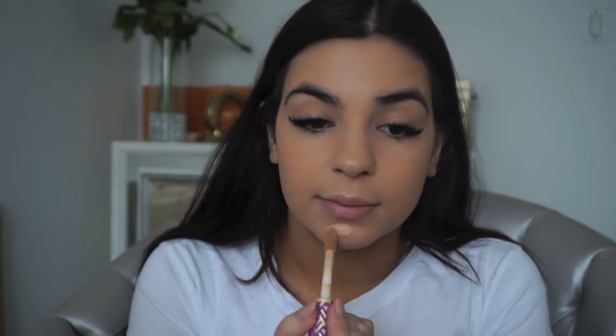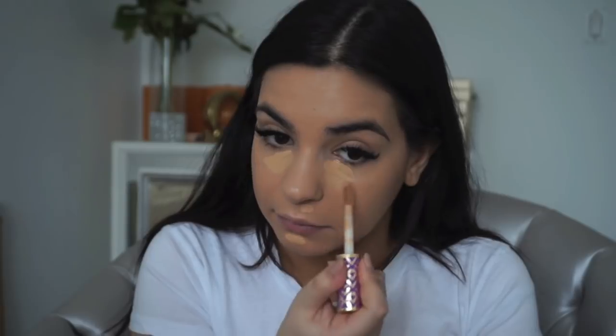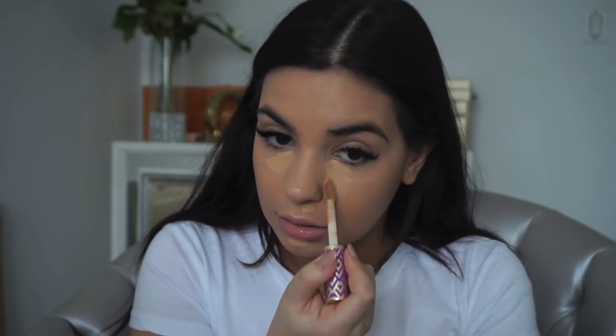The concealer I'm using today is the Tarte Shape Tape. I don't actually like this concealer, but I have some crazy pimples right now so we're going to cover them with it. I'm going a little bit on my chin and some areas — I find a little goes a long way so I don't go all the way with it.